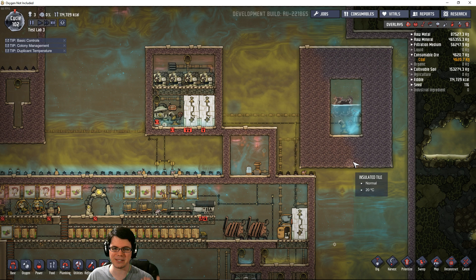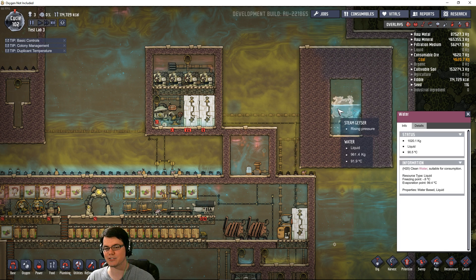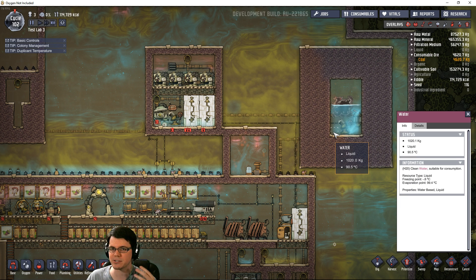Let's highlight the main points here. The temperature of the water coming out of this steam geyser is at 90 degrees Celsius. This can get just about up to 100 degrees Celsius — it's very, very hot.